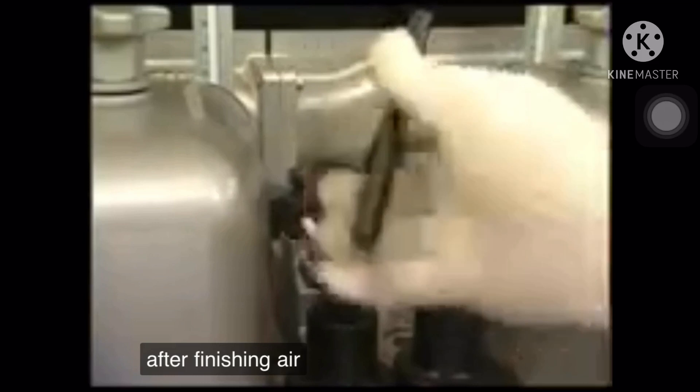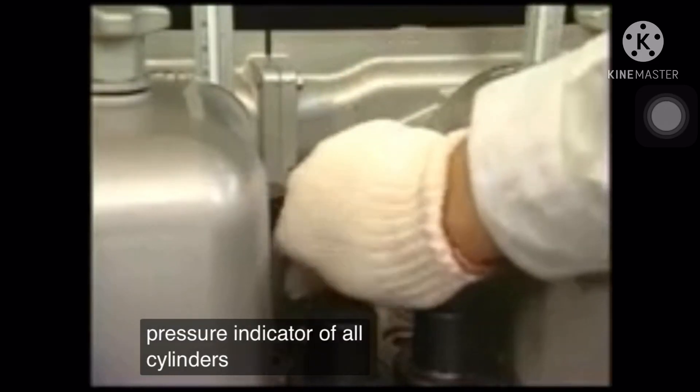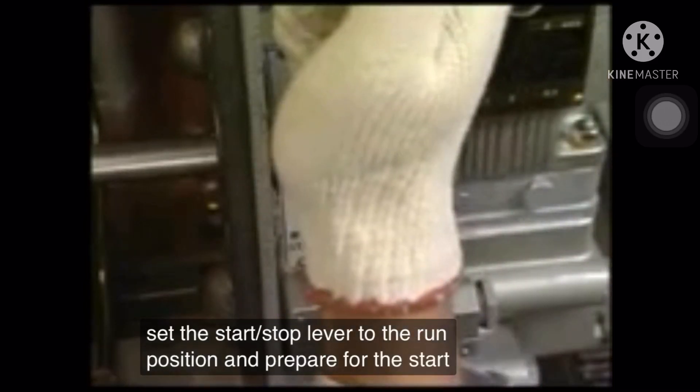After finishing air running, close the pressure indicator cocks of all cylinders, set the start-stop lever to the run position, and prepare for the start.